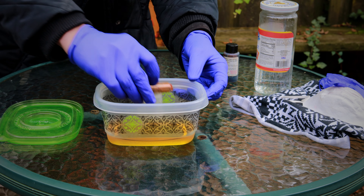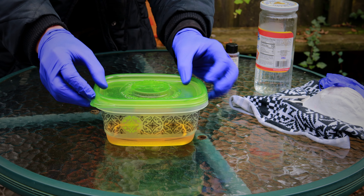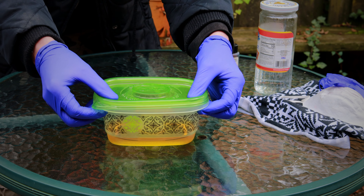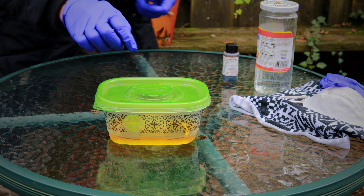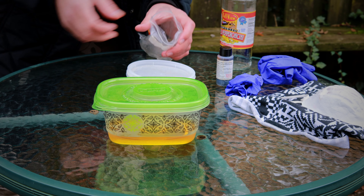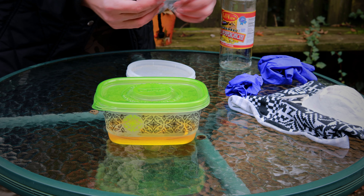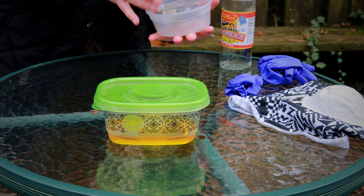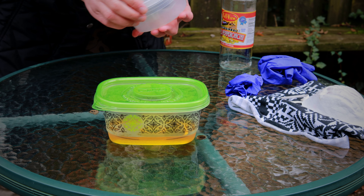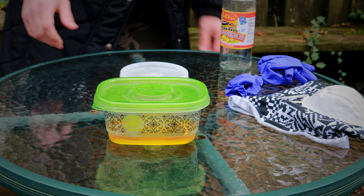Now once we're ready, put our riser in there. Cover that thing up. Set a timer for 30 minutes. Once you're done with this disgusting stuff, put it back in a bag, push all the air out and seal it, and then put that inside of another container, just so that stank doesn't fill up your basement or room or wherever.